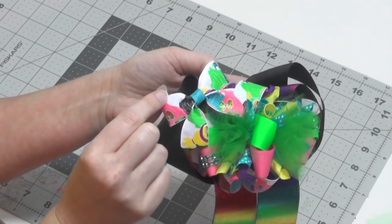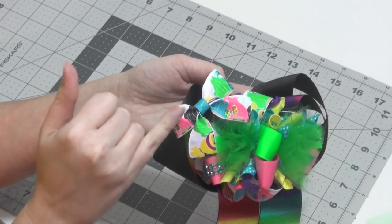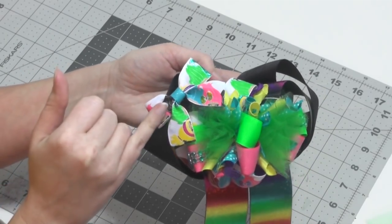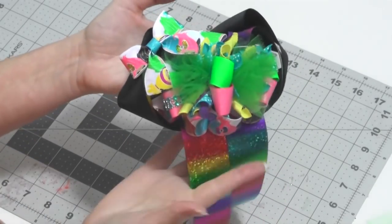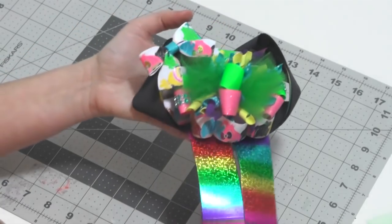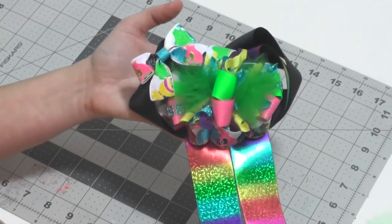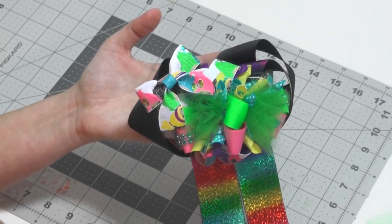The only extra thing I did was add a cute little accent bow with the troll print ribbon — I'll leave a link in the description for a tutorial on how to make accent bows. I just glued it right at the top edge of the bow with tails. That's all there is to it! If you guys decide to make one, be sure to tag me — I'd love to see them, and I'll see you in the next video.